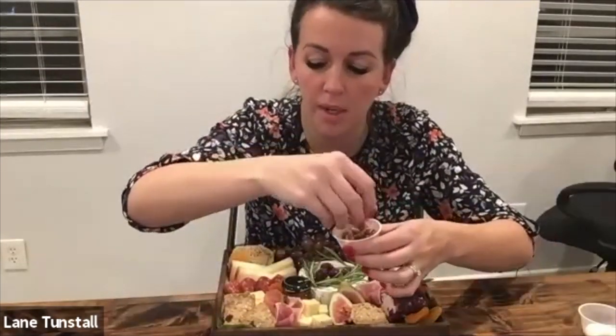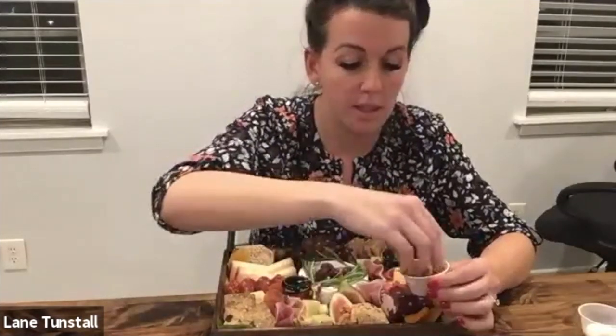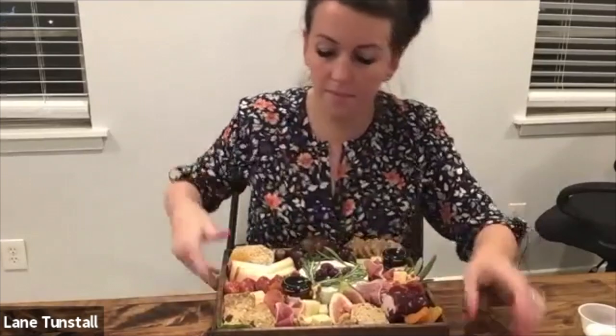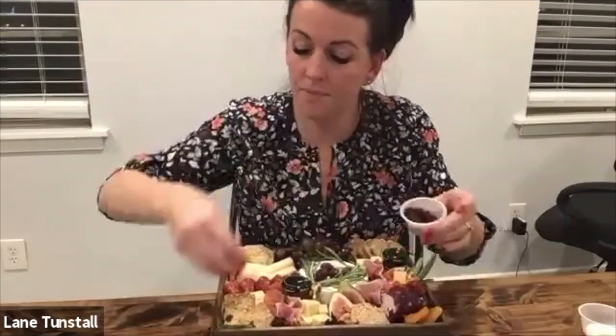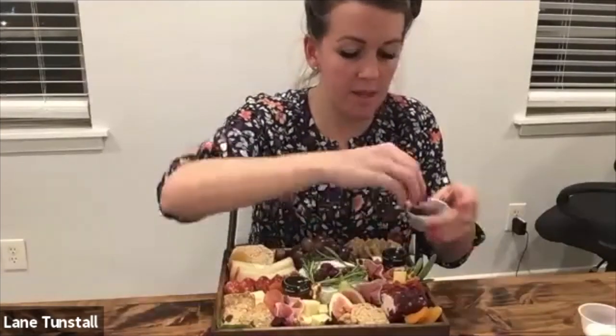Then I have these walnuts — I'm going to do the same thing, kind of just sprinkle a few in the front, in the middle, on the side. And then I have the dried cranberries — same thing, I'm just going to scatter these like birdseed in different areas where you can see the board. Now it's all coming together.